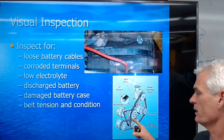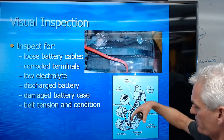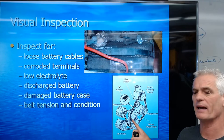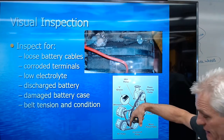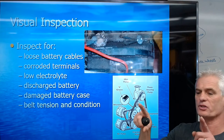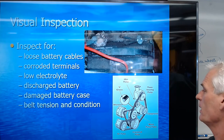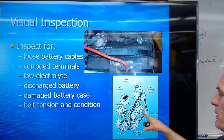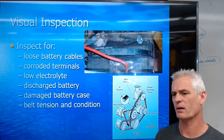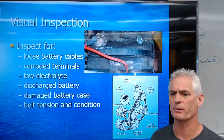Belt tension condition is important to check. On a V-type belt, if we push in the center of the span between two pulleys, we should get no more than half an inch of deflection over a 12-inch span. On a 6-inch span, we only want a quarter-inch deflection, measured with a tape measure. On a serpentine belt, we have gauges to measure belt wear depth.